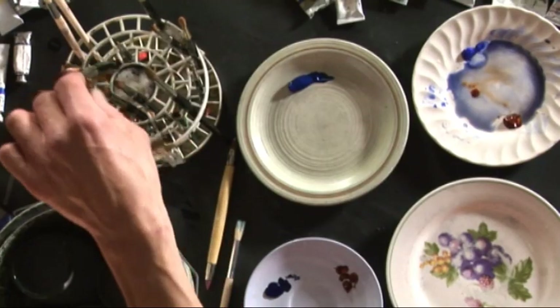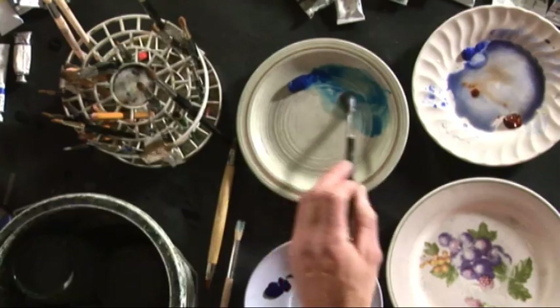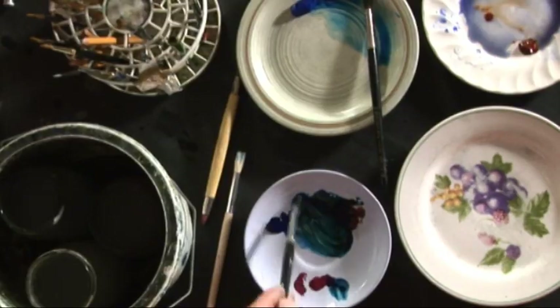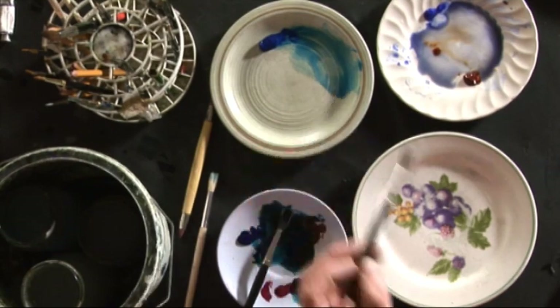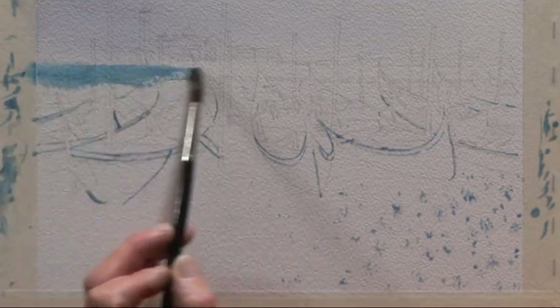That's the sky done and dried. Now we're going to mix the next colour. I'm going to start by mixing the cyan and make it into a nice watery mix. Then I'm going to mix phthalo blue with a little bit of burnt sienna — so it's going to be a slightly greenish blue — and then put some quinacridone magenta in. That's a very pure maroon colour and it'll make a very dark blue-black-green. Now we'll go back to the cyan and brush it straight across the distant water.